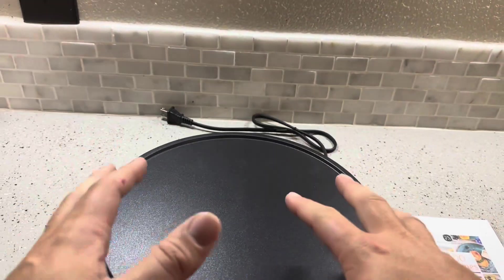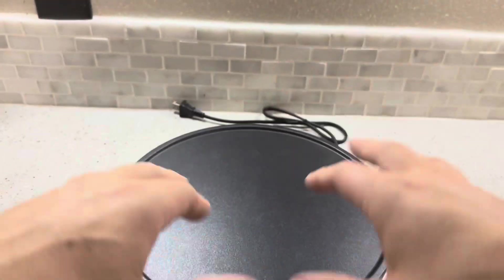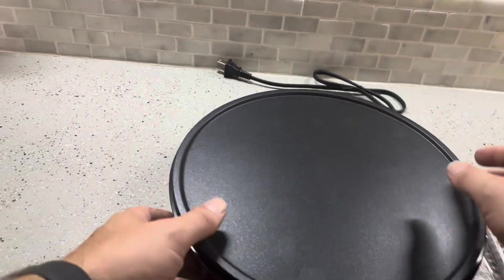This doesn't just have to be used as a crepe maker. You could certainly use this to make pancakes or anything else that you wanted to cook on top of a griddle.